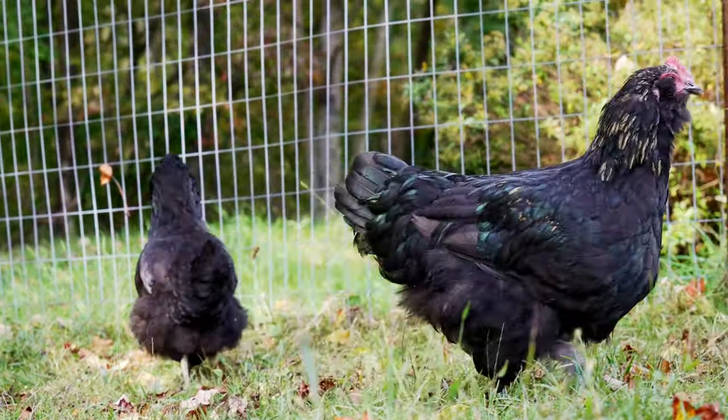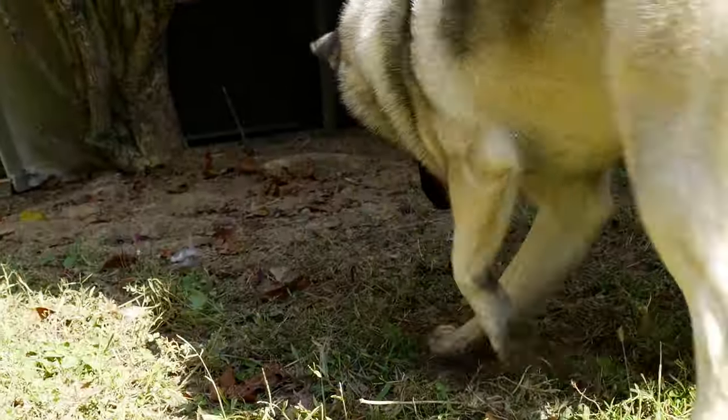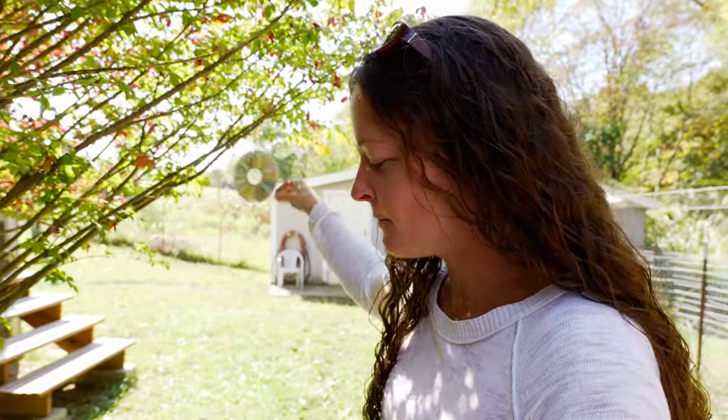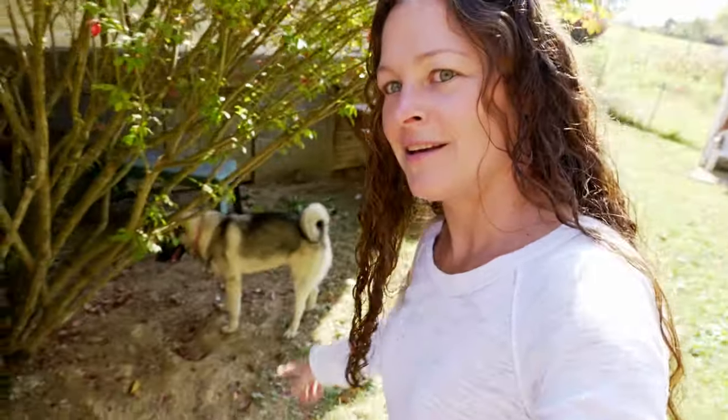After we had our first chicken attack we started researching ways to deter predators. I think our first chicken attack was probably a coyote, but still we had plenty of hawks flying around and we were concerned that eventually the hawks would start picking off the chickens, which they did. As a possible deterrent we started hanging old CDs in trees around where the chickens are. I don't know that they do much, but when it turns around and catches the sunlight just right it flashes around on the ground, and Kaja is convinced one day that she'll be able to catch it.